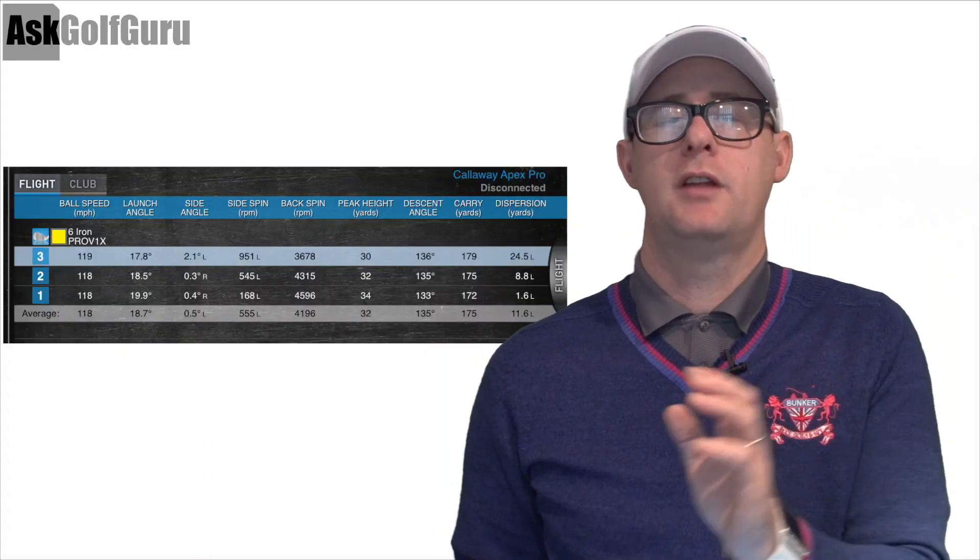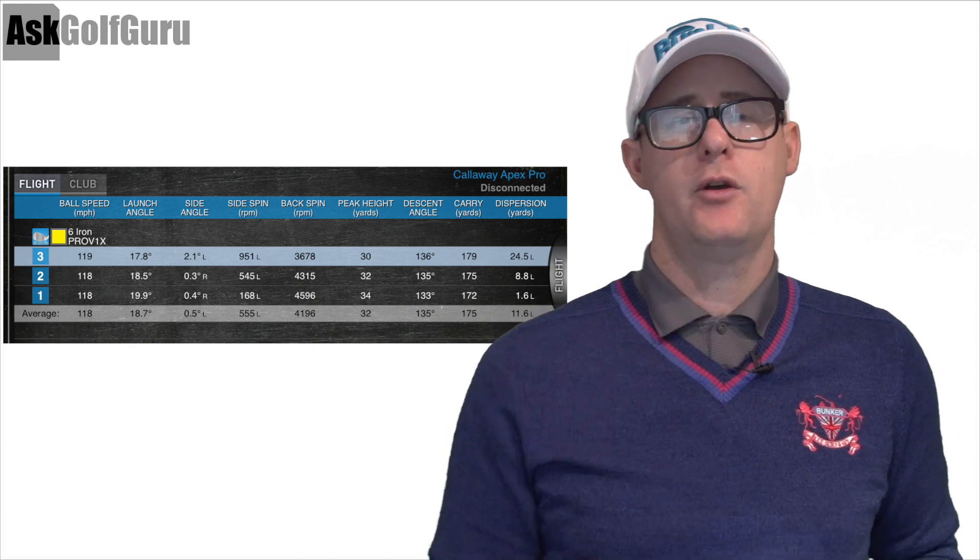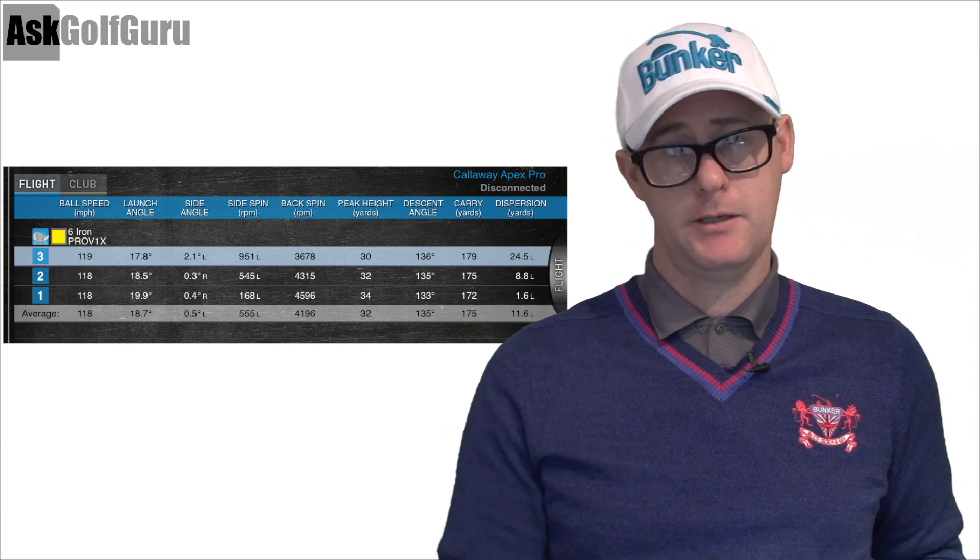As a general rule, definitely towards that lower, better player handicap - I could see them really falling in love with the looks of this one. Very impressive numbers - I can't believe I'm getting those numbers from that kind of club. Post comments down below and we'll speak to you soon.